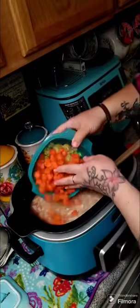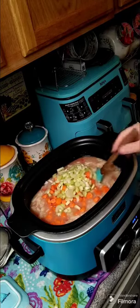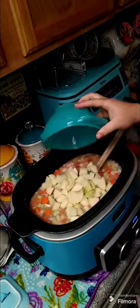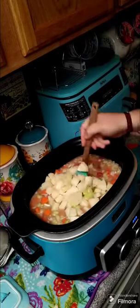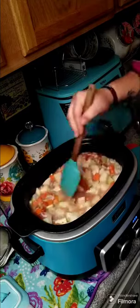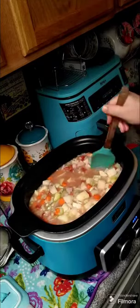Add in two chopped up onions, then we're gonna need two carrots and three stalks of celery. I've got my carrots and celery in there. Now we're gonna need two potatoes, peeled and cubed up. Let's go ahead and add our potatoes in and give that a stir.